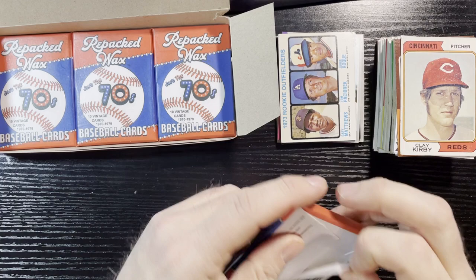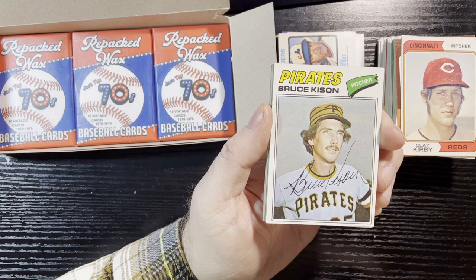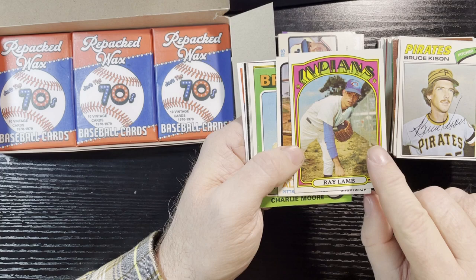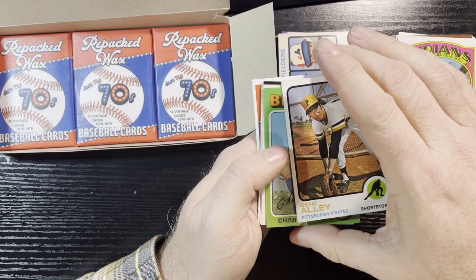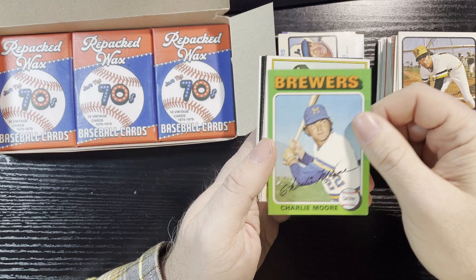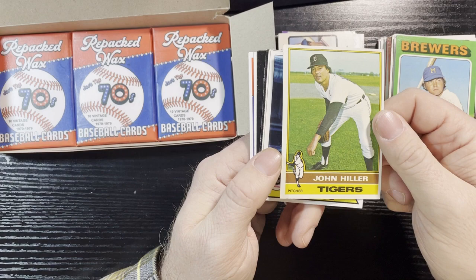Let's go, let's do this! Bruce Kison, Pittsburgh Pirates — dinged corner, 1977. 1972 Ray Lamb — that is a bad airbrush but it's in good condition, number 422; I believe I have this card but I'll double check. I almost have all the 1972s. Gene Alley, Pittsburgh Pirates, 1973 — higher-numbered one, nice. 1975 Brewers Charlie Moore — in decent shape. 1976 John Hiller of the Detroit Tigers — decent shape, little soft corner.